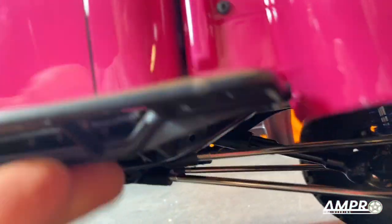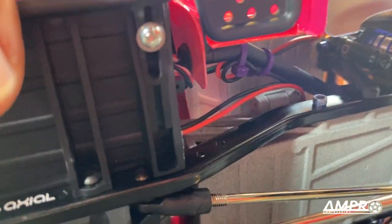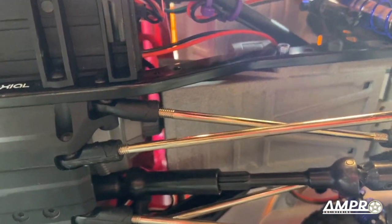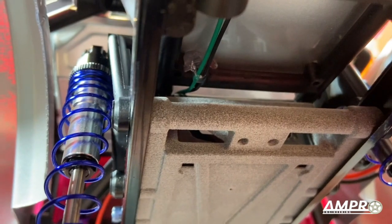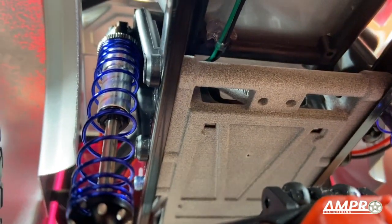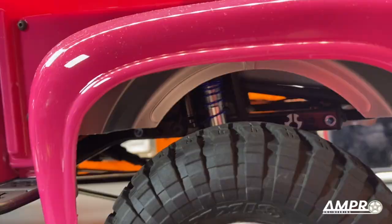Now that the body is on, we can see what we're working with. It is incredibly tight in here. Despite the battery tray being shoved as far forward as possible, even coming into contact with the transmission, the battery sits directly between the frame rails, just barely. It's not even possible to scoot the battery back a millimeter for clearance purposes. So it does get in there, but just.